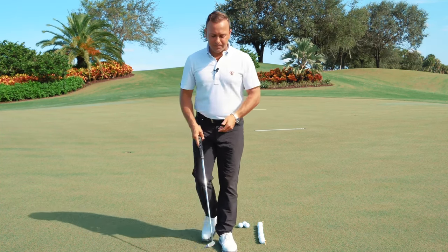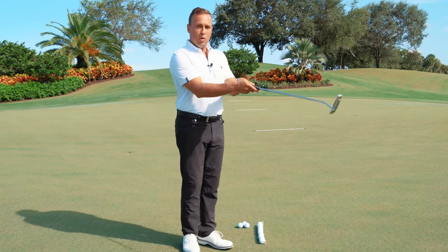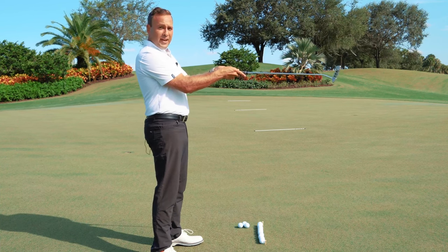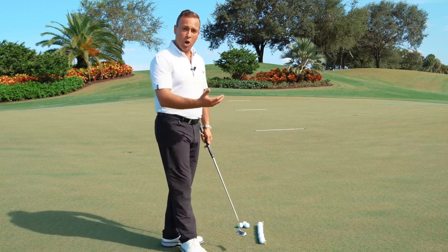To recap: we want to hold the putter in between the heel pads of the hand with the putter pointing right at our sternum, with that little bit of ulnar-deviated position of the hands. The degree of ulnar deviation needed is based upon the individual player.